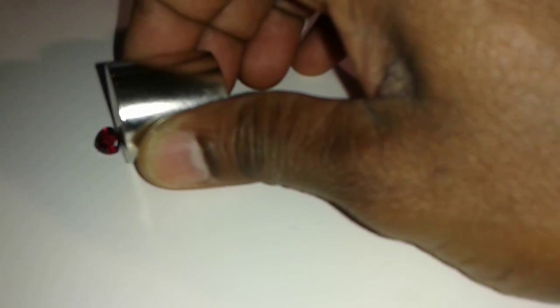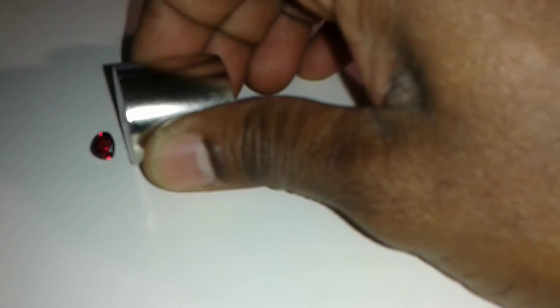Here is the spinel — it does not attract. Once again, here is the garnet.